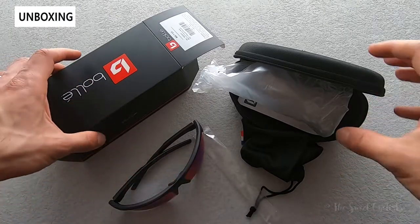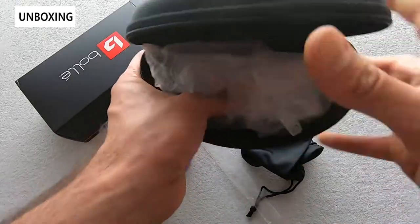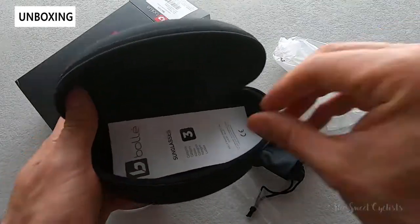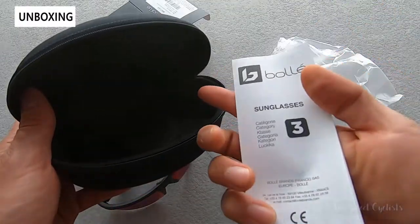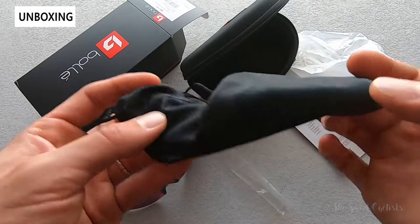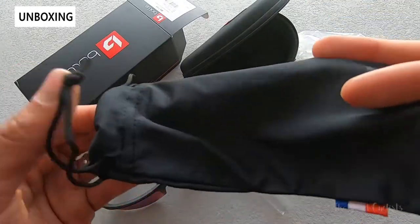In terms of what comes in the box, you get the sunglasses, a nice zippered hard case with the Bolle logo on top which is great for traveling, a basic instruction manual with lens information, and a soft fabric bag which is great for cleaning the lenses as well as traveling with a lighter case.